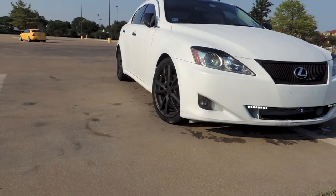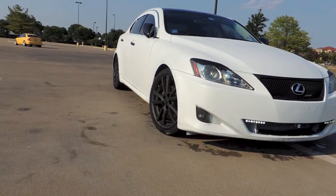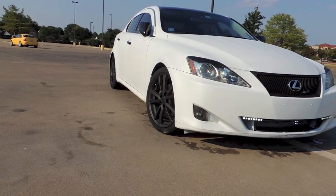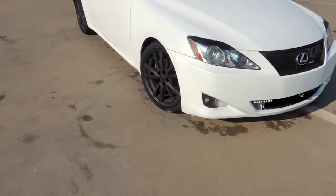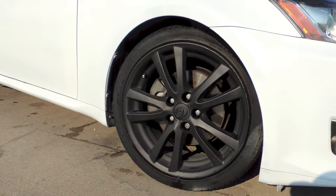And the rims too — I did those wheels even further back. I've curbed them and all that other stuff that happens to these wheels while driving. Everything is still intact.